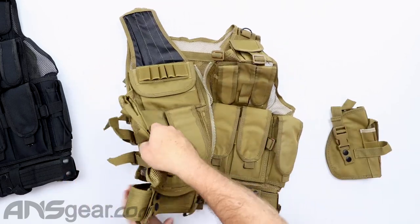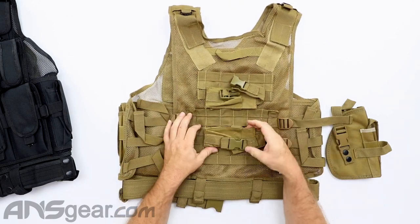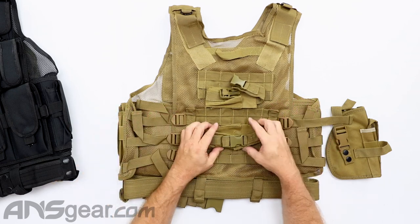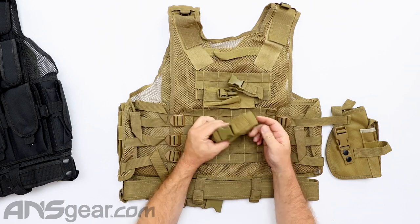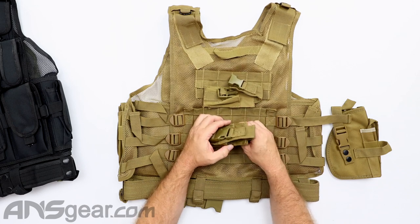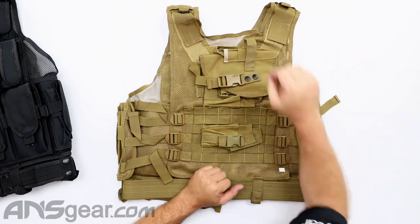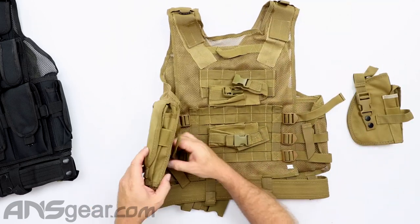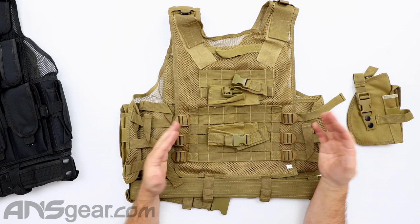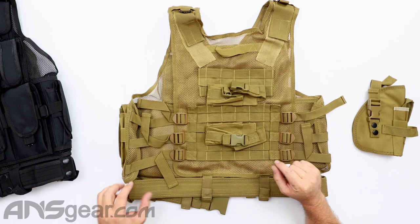Flipping it over to the backside, we've got lots of webbing, so if you want to attach other accessories to the back you can do that. You also have a couple of individual magazine holsters right here — these aren't meant to go on the back; this is just how they ship them in packaging. You'd want to take these off and move them to somewhere you've got some MOLLE weaving. So you get two extra magazine pouches and the cross-draw pistol holster as well.